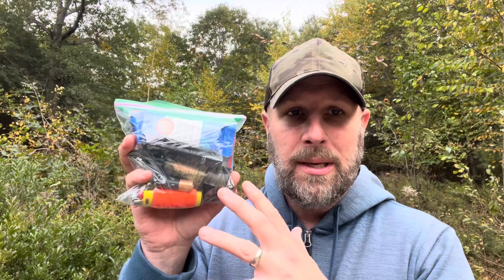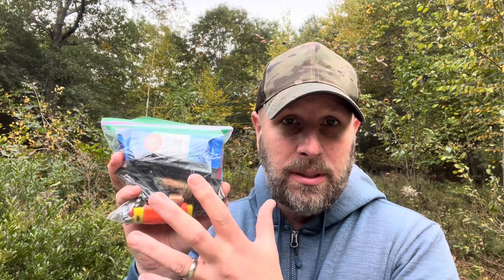Hey, what's up everyone. Tim here from Everyday Tactical Vids, and this is my backpacking and day hiking survival kit. I want to talk to you about this kit, why I chose to build it this way, and the gear that's in it. So let's open it up, look at the items, and as I share about the items I'll also share some of the philosophy about the actual items.